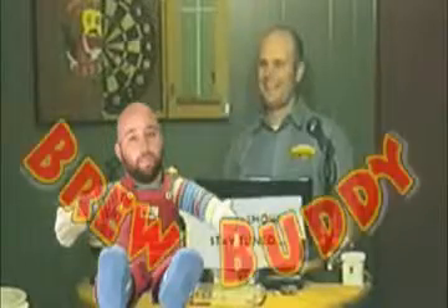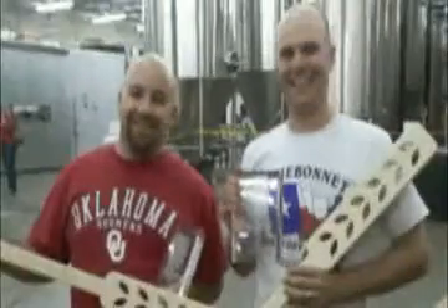Brew buddy, brew buddy, whenever I brew, he brews. Brew buddy, brew buddy, I'll teach him everything that I know. Brew buddy is here, it's time to talk about beer. Brew buddy, don't pout because we're brewing up a dry stout. Brew buddy, brew buddy, brew buddy and me.